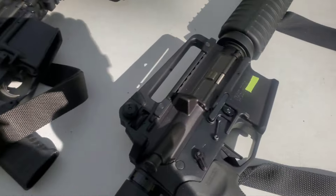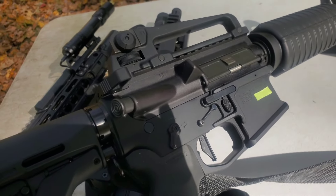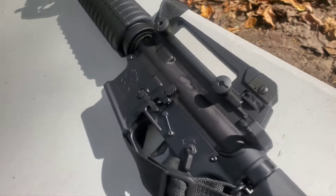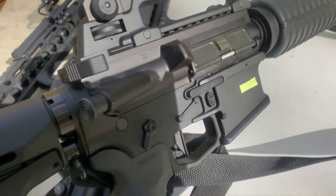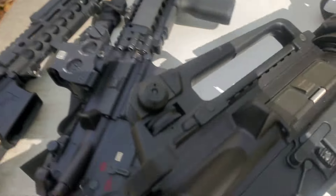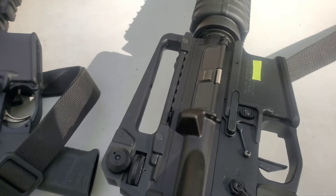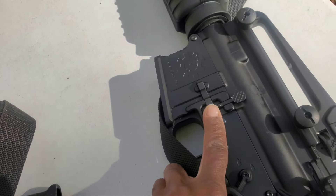Last but not least, this rifle here — and the other two are pistols, this one's actually a rifle. This lower receiver is an AR15.com lower receiver. Yeah, it's a little old. It is modeled after the Unobtanium Magpul lower. And it does have a lever here for bolt release, but it does not allow you to lock the bolt open. It has an Ambi mag release on the left side.